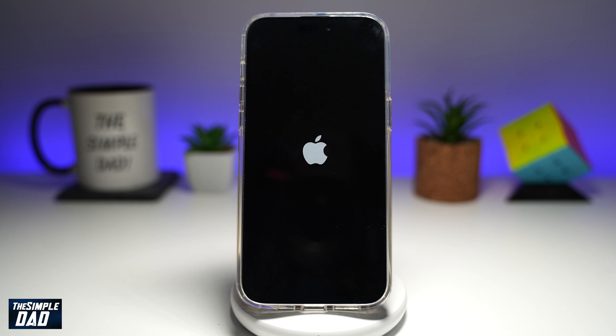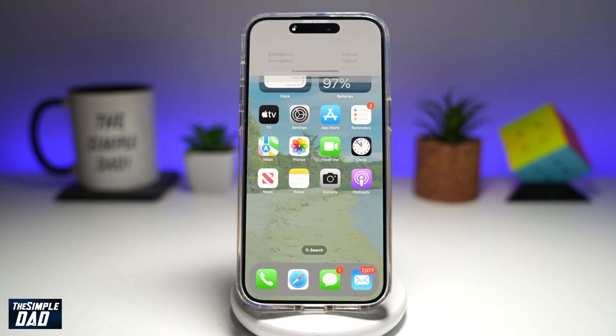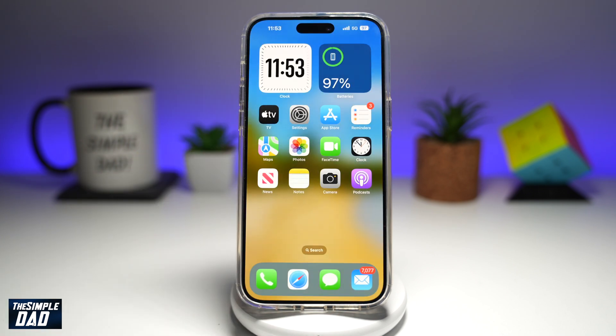Just wait a few seconds and it should come to the lock screen. Enter in your pin code and now your iPhone has been restarted. I would recommend a weekly restart, as this will basically clear the RAM in your iPhone and will make it quicker.